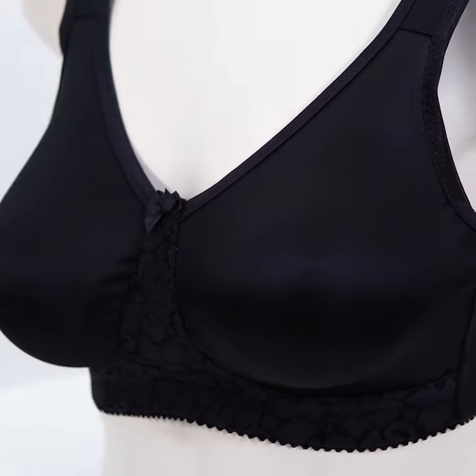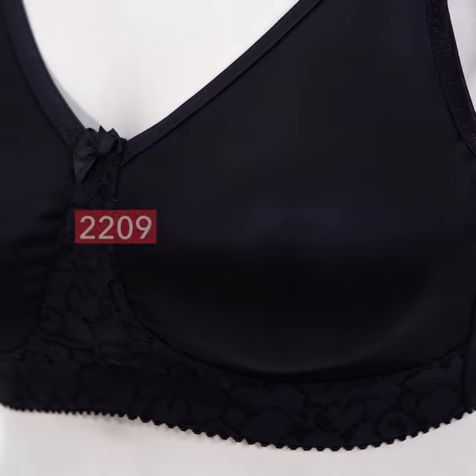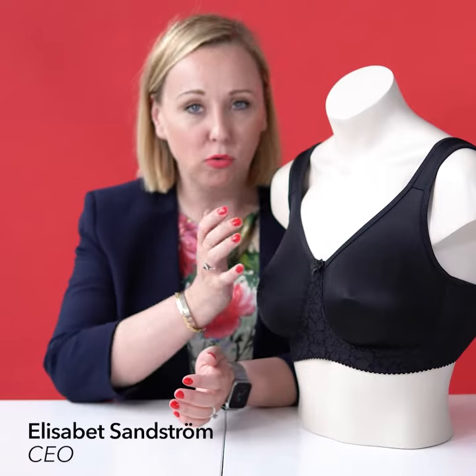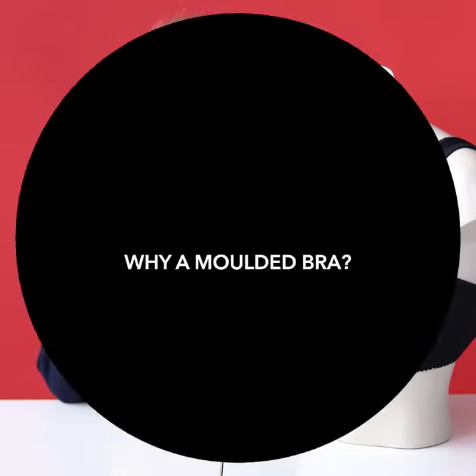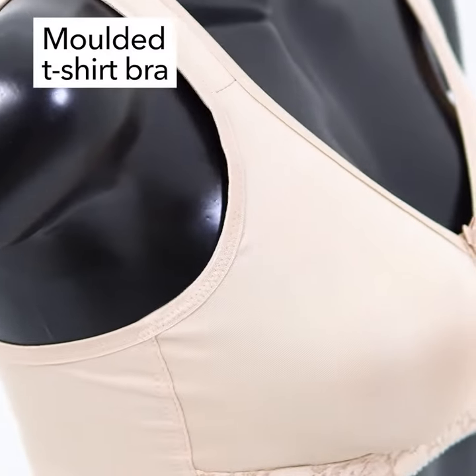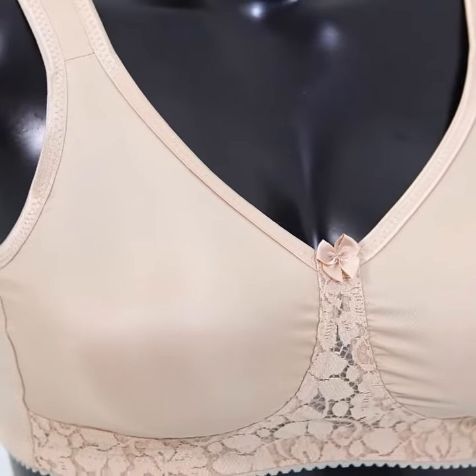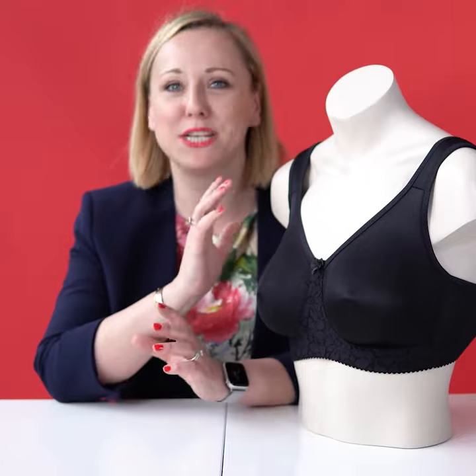This little jewel I'm sitting next to is called Smooth Lazy and it's by Miss Mary. It's a molded bra, and if you're wondering why would I buy or need a molded bra, it's very good to wear underneath clothes that are a little bit thinner or where you really want the bra not to show at all.